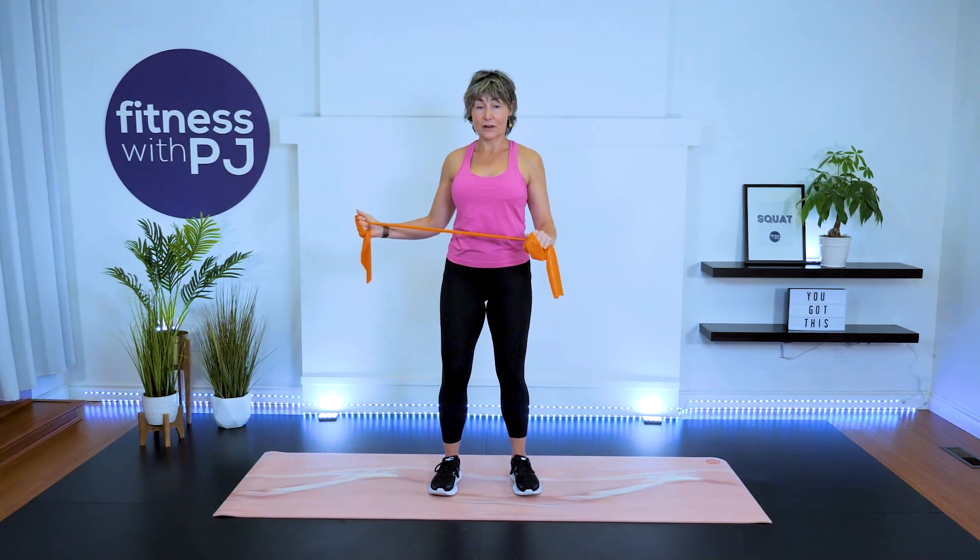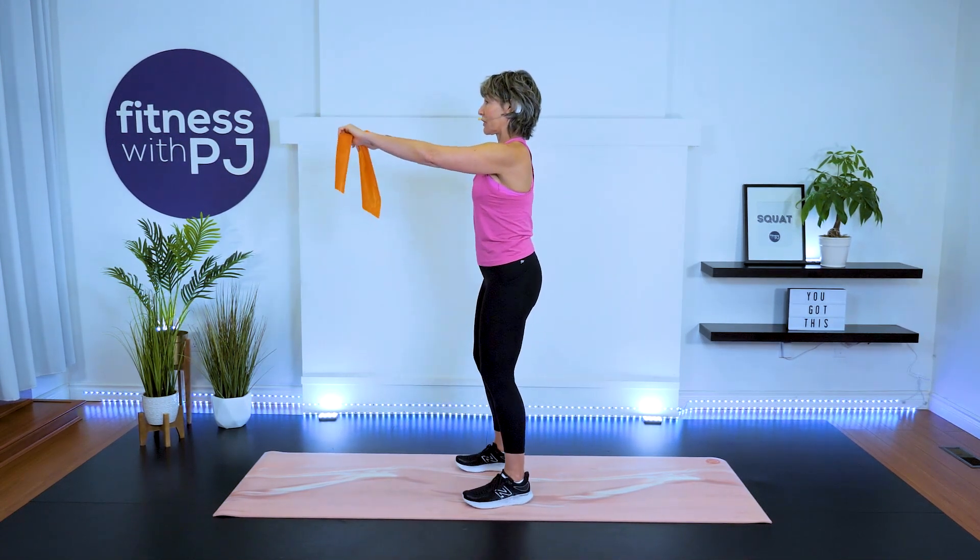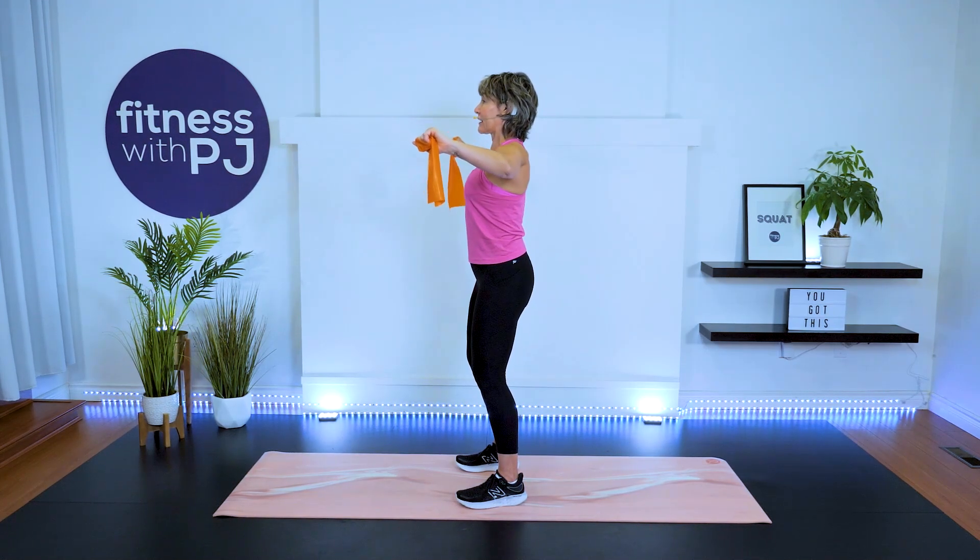Last four, three, two, one — shake it out. Now let's take the tube up to shoulder height, pulling and bringing the shoulder blades together, then back to center. This is called scapular retraction.